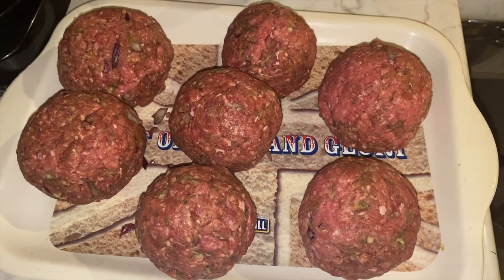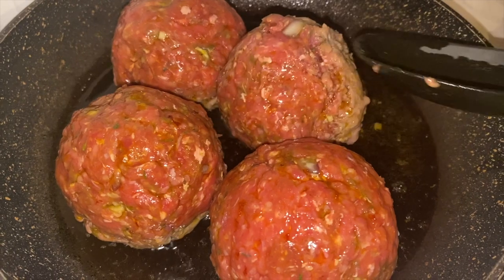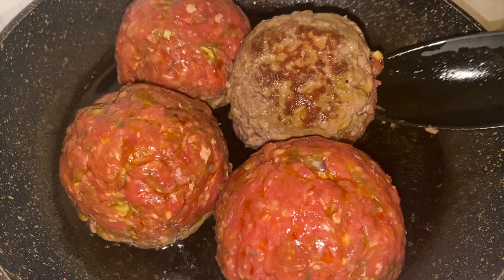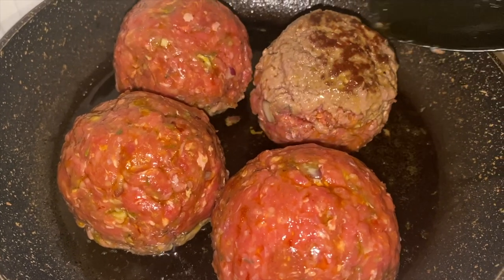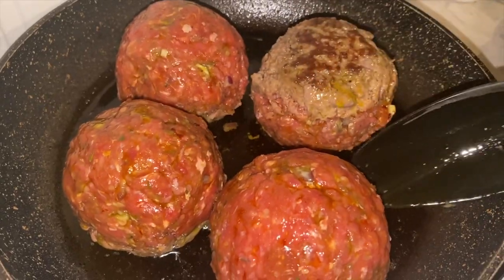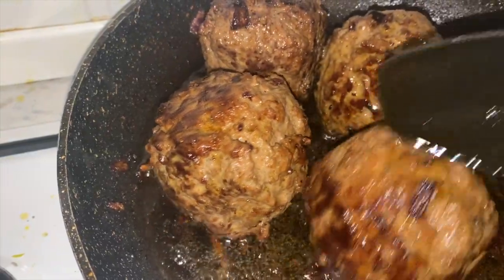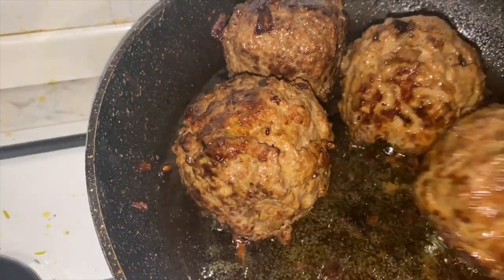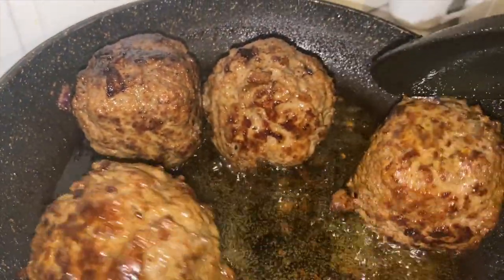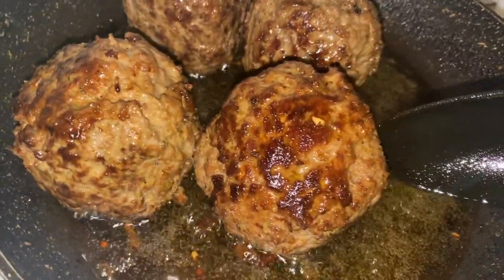Now that we have covered all of our boiled eggs with the lovely seasoned mincemeat that we prepared earlier, it's time to fry them. This is great for those of you that are looking for meals that are high in protein, especially bodybuilders or those of you that just want to increase your protein content.